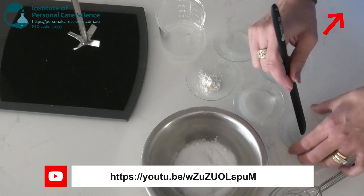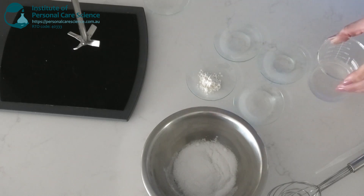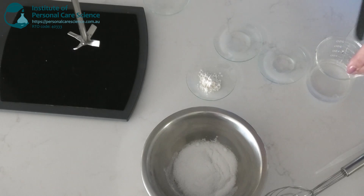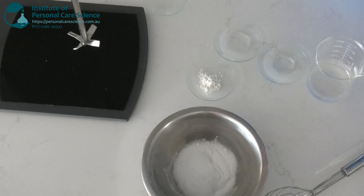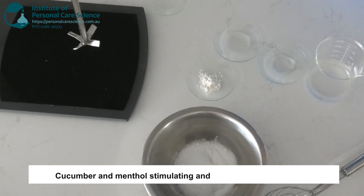I'll just pop that aside and let those dissolve. Now, to my water phase I'll pair the menthol with some cucumber extract. Cucumber is naturally rich in flavonoids and tannins — they help to calm the scalp and reduce inflammation. So the menthol and cucumber extract will be both stimulating and soothing to the scalp at the same time.